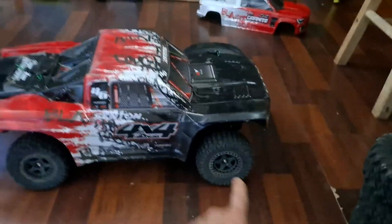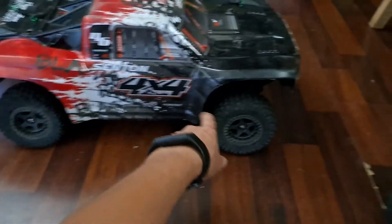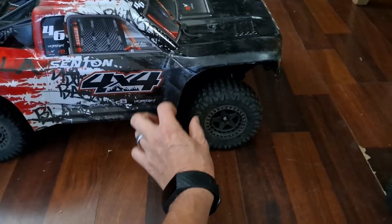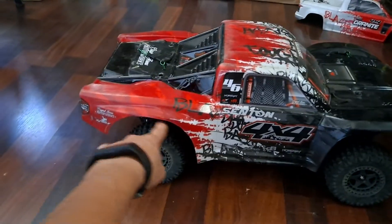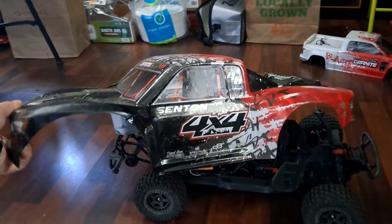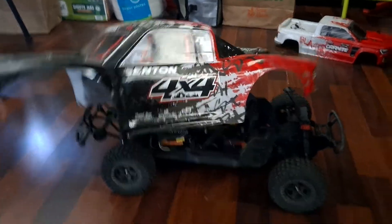Trim the fender wells so that the Big Rock Tires will fit. If you're trying to put any tire bigger than the stock tires on, you're going to need to trim these fender walls out. There's a natural little lip right here that goes along there. I just went right along that line all the way around the car and trimmed that. And it looks pretty good — I like it.